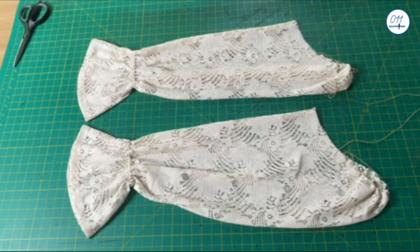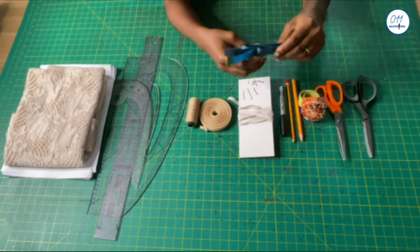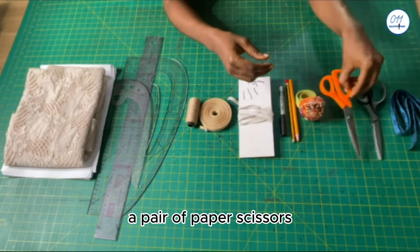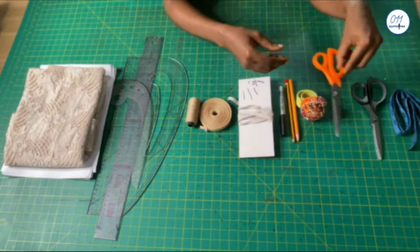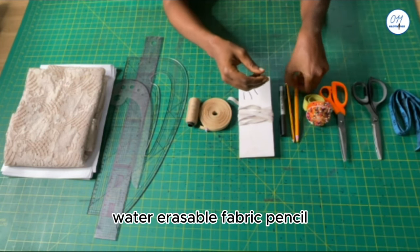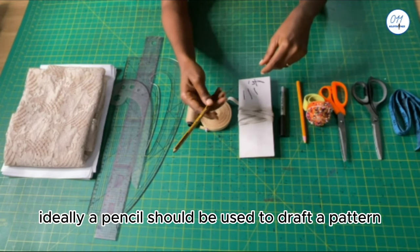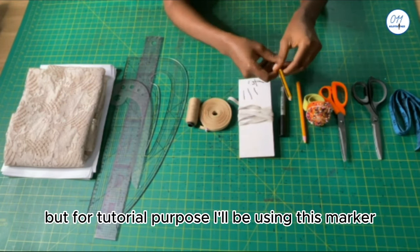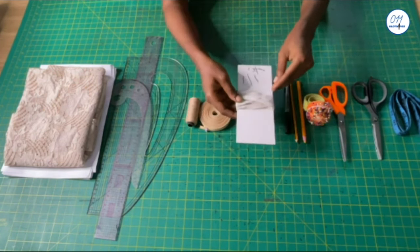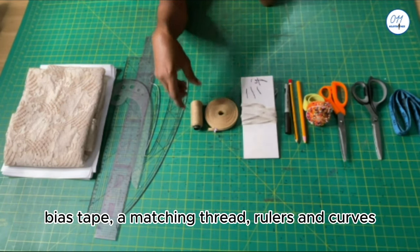I'll be working with the following items: tape measure, a pair of fabric scissors, a pair of paper scissors, pins, water-erasable fabric pencil. Ideally a pencil should be used to draft the pattern, but for tutorial purposes I'll be using this marker pen. Elastic, bias tape, a matching thread, rulers, and curves.